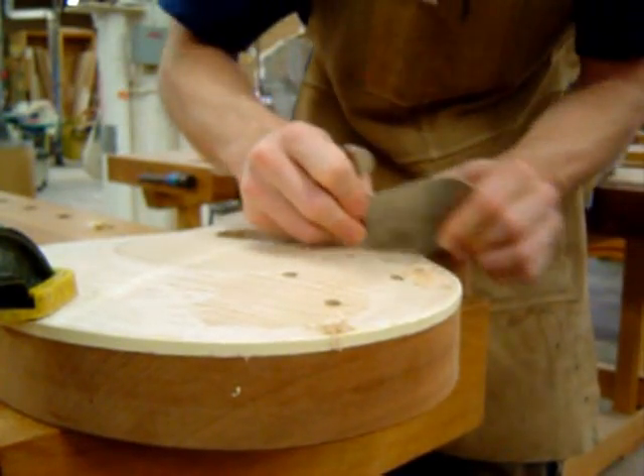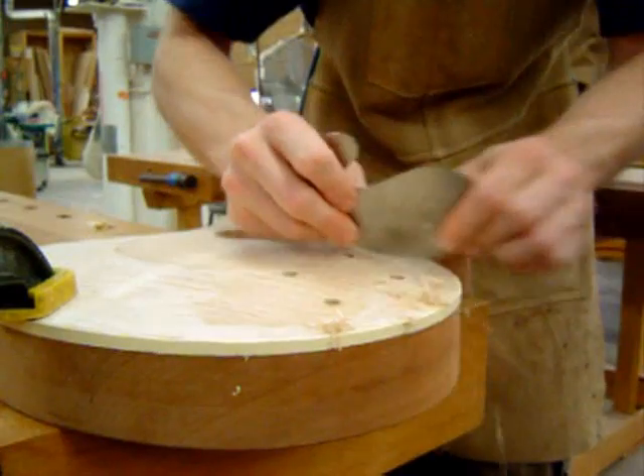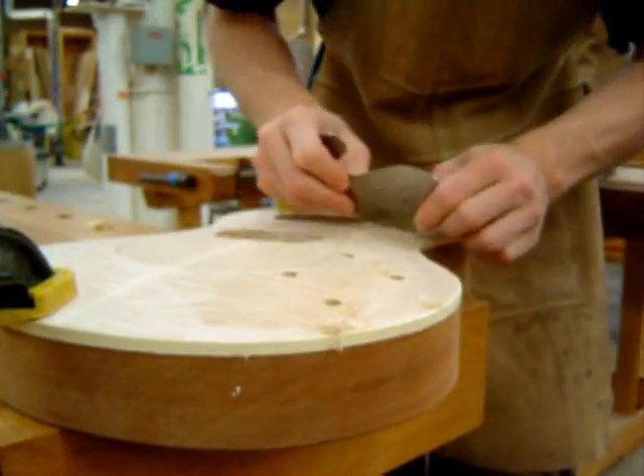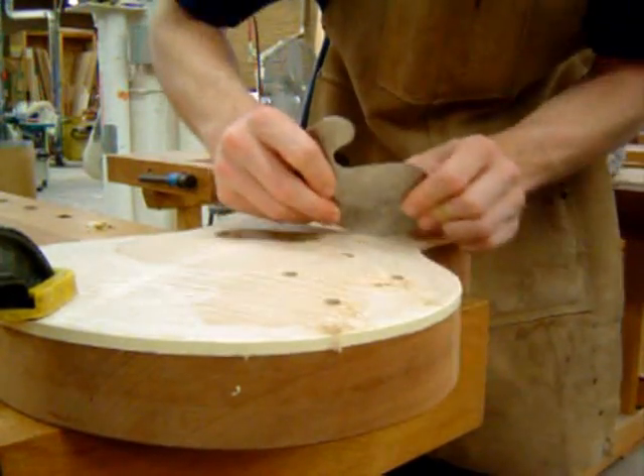Today we're going to talk about how to properly use a scraper. If your scraper is sharpened properly, you should be removing shavings like in the picture. If you're making sawdust instead of shavings, then you need to stop and properly sharpen your scraper.